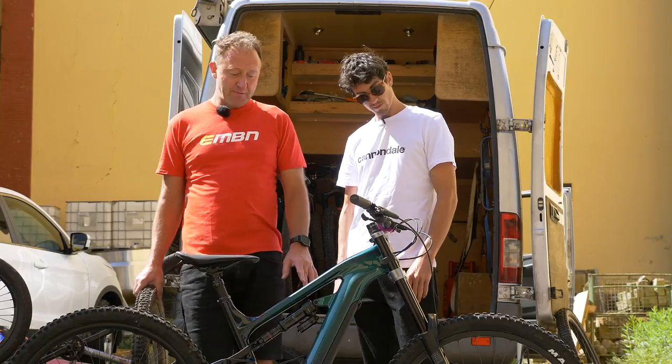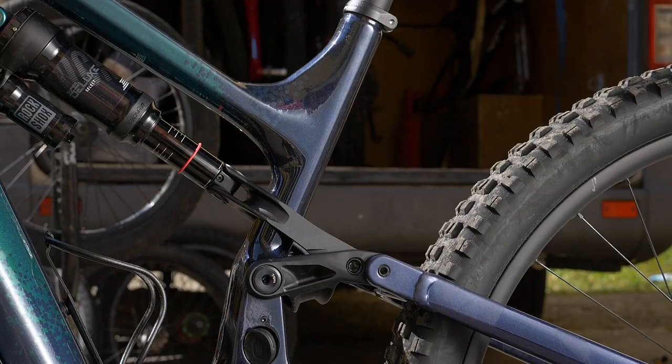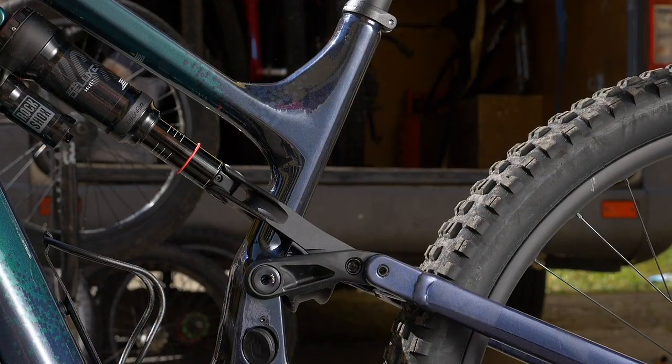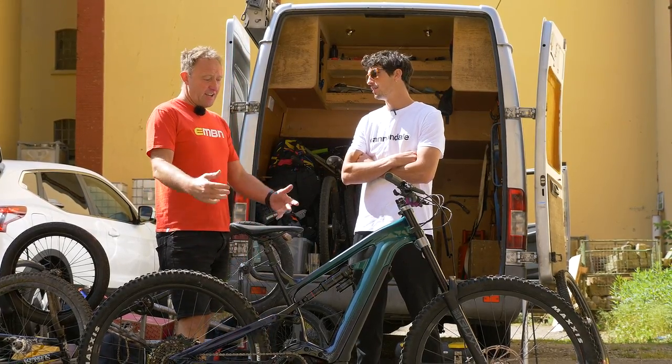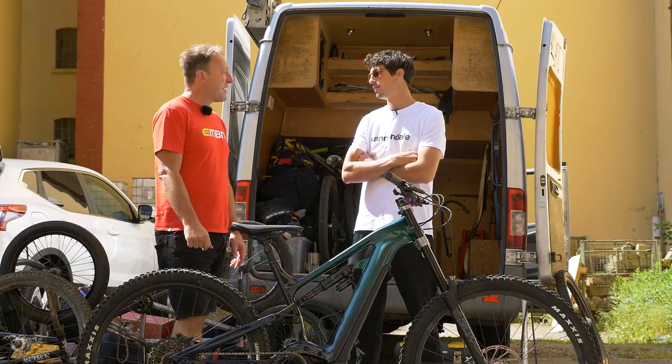A few details of this bike: it's got a carbon fiber front triangle and an alloy swingarm. So, no hesitation riding an e-mountain bike for Josh, especially with 180mm travel up front and 160mm in the back.